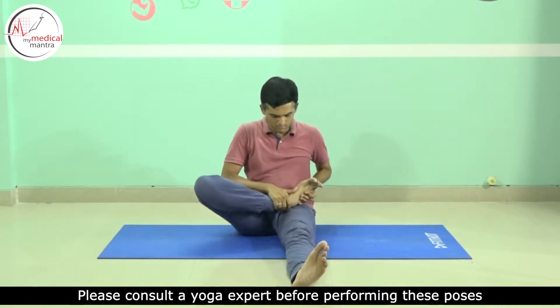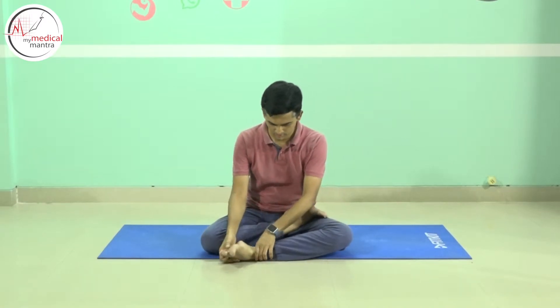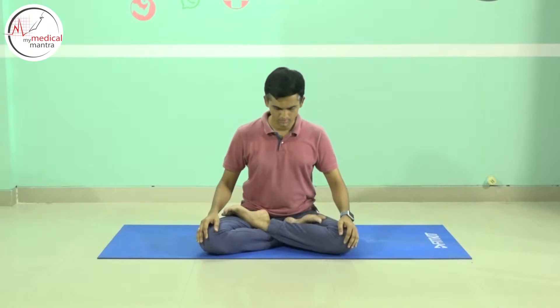Parvatasana is also called as Mountain Pose. Sit in Dandasana position with legs stretched. Fold the left leg and place it on the right, then fold the right leg and place it on the left leg. This position is called Padmasana position.